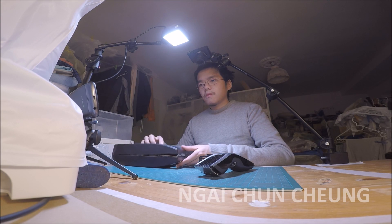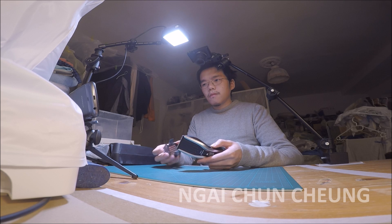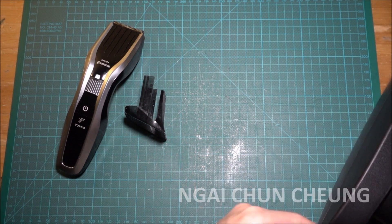Since then I'm cutting the hair myself. It works great for me and my basic hairstyle.